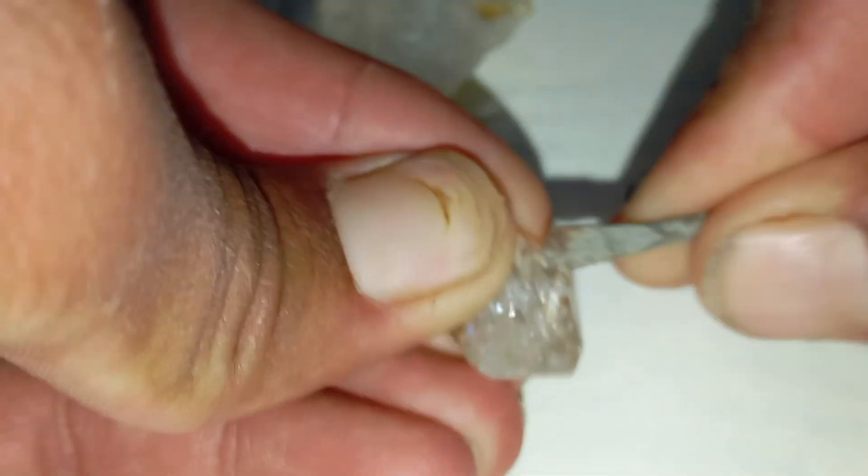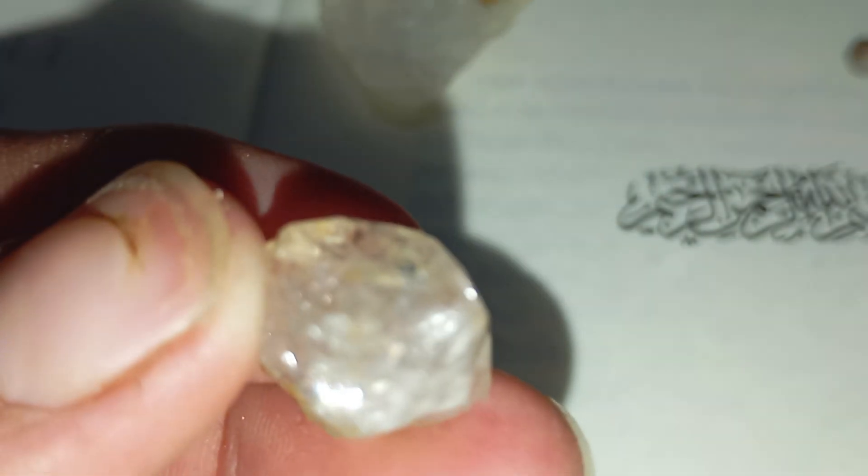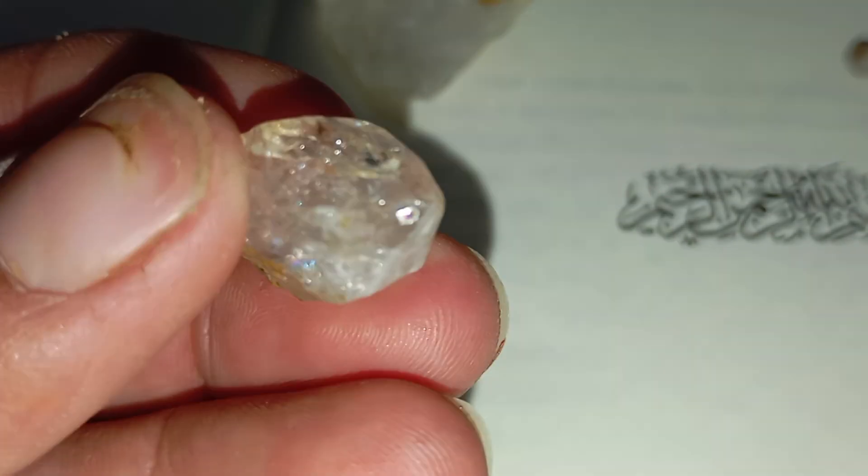Pro tip: always use light pressure first. Real diamonds don't need force to make a clean scratch.